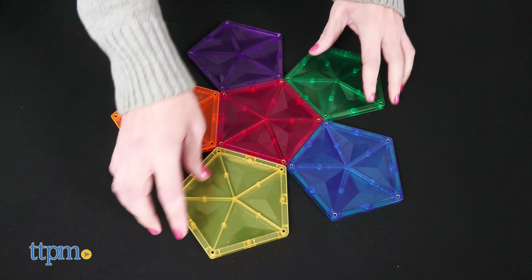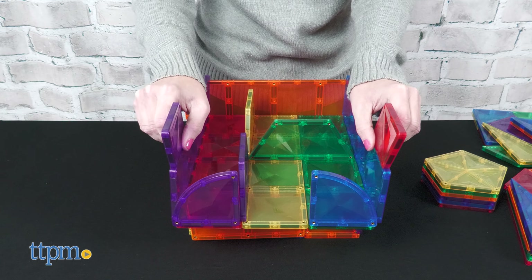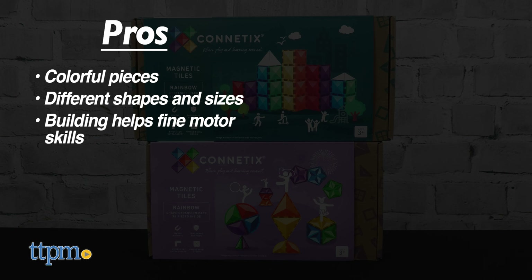Whether kids are creating flat 2D patterns or building in 3D, playing with Kinetics will strengthen fine motor skills and creativity. As for pros: the pieces are colorful, they come in different shapes and sizes, building helps with fine motor skills, and this inspires creativity.